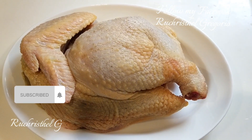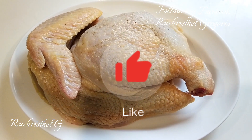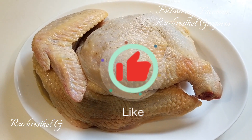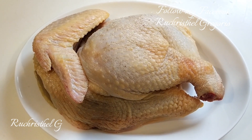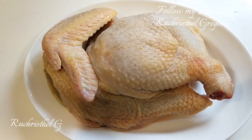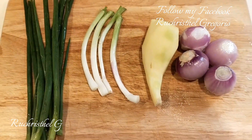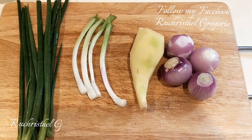In this video I'm going to make a chicken julienne. I have this half chicken already marinated with salt, pepper and seasoning mix. I also have the other ingredients here: shallot, ginger and spring onion.